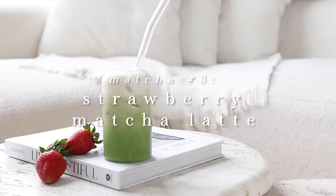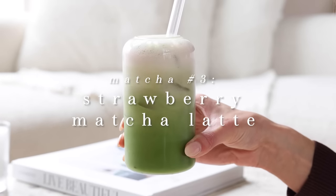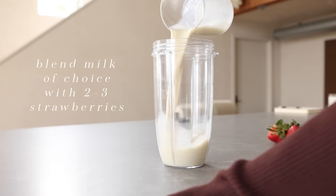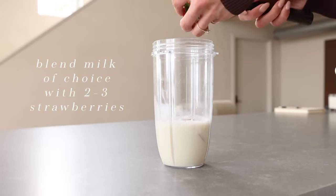The third recipe is the strawberry matcha latte. We're slowly getting into spring and I can't wait to start incorporating delicious fruits into my drinks. You start off by blending your favorite milk with two to three strawberries in a blender and blend it until it's smooth.